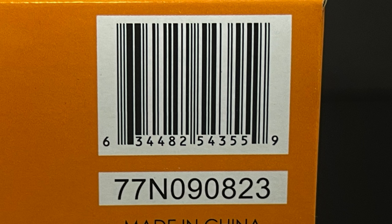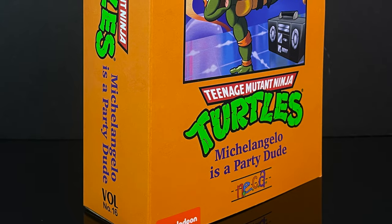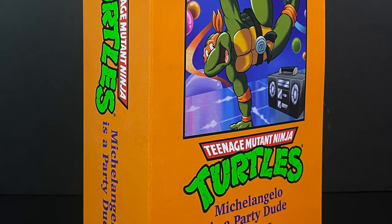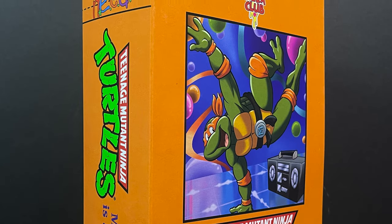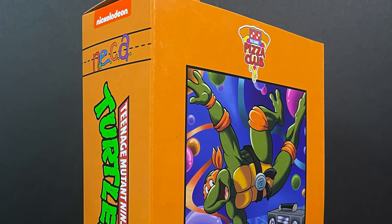But as I tell everyone, don't freak out. Eventually you'll find what you need. But in the meantime, this is going to be an absolute blast. Sit back, relax, grab yourself a nice hot cup of coffee. This is a look at the brand new Target exclusive from the Cartoon TMNT, the Pizza Club Turtle line — Michelangelo, the party dude.